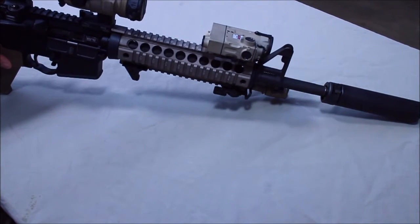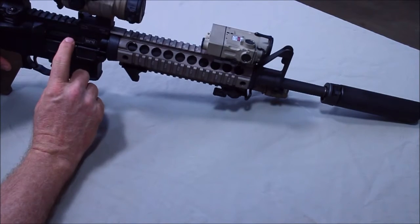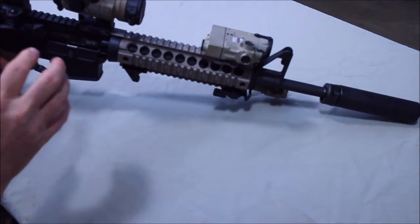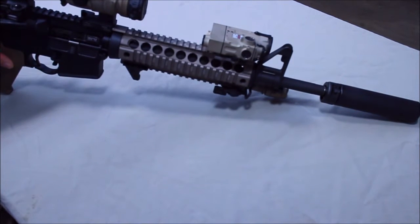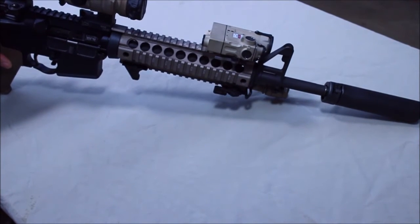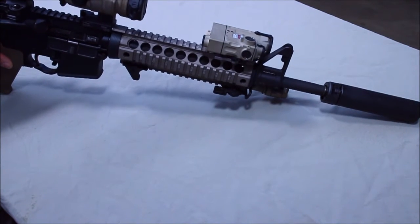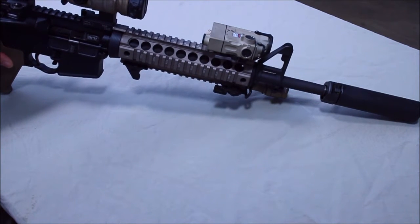That extra gas has to go somewhere. The bolt is not really set up to accommodate the extra gas, so you're going to wind up with this extra gas and fouling in your upper and lower receiver. It's going to dry things out and make things dirtier a lot faster. A DI gun works fantastic under normal conditions — it was designed to be not suppressed. Suppressed, it doesn't know how to deal with that extra gas and doesn't have a way of getting that gas out.